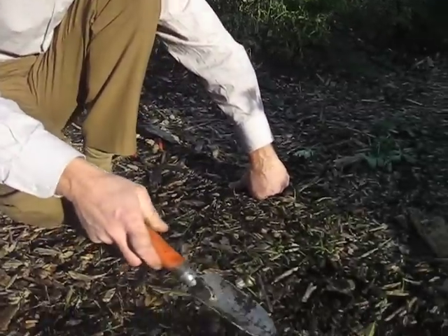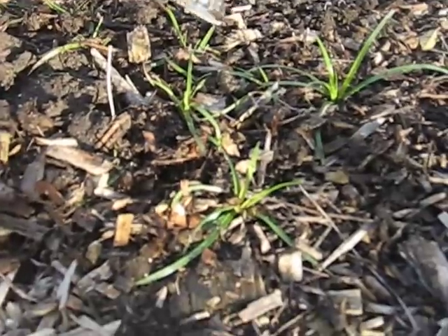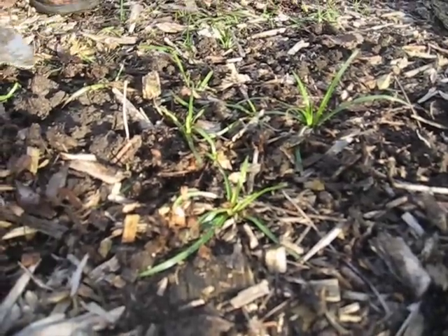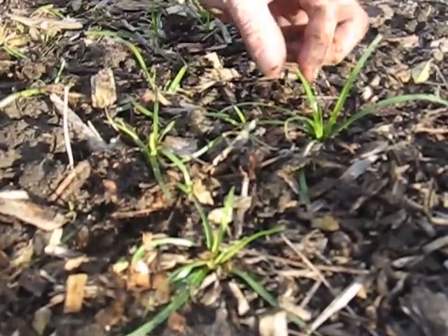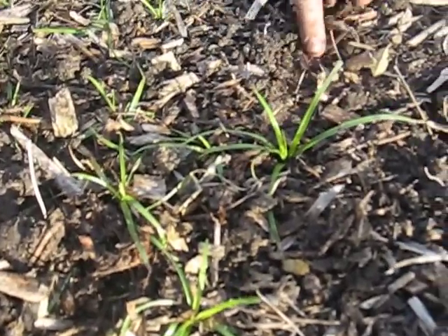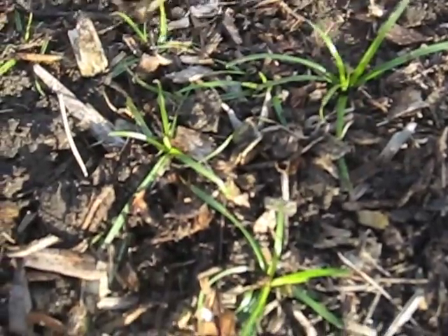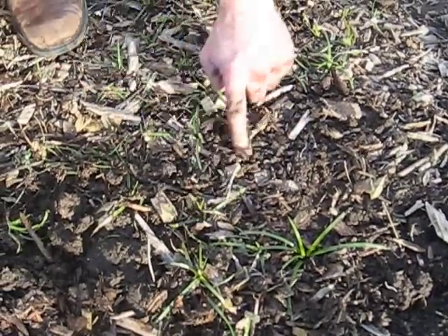This weedy-looking thing is actually Chinese nutgrass. It looks very similar to the edible nutgrass, which is Cyperus esculentus. That one grows with a single stalk up and it doesn't have any kind of running nature. This one runs — it sends out runners, and you can see all these little plantlets that are popping up. They're all from runners that connect them all.